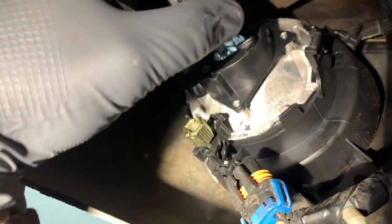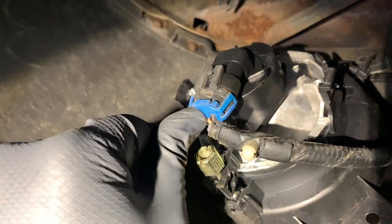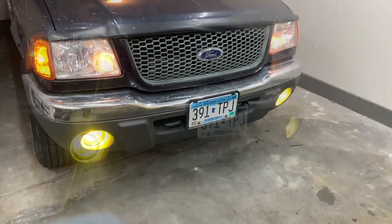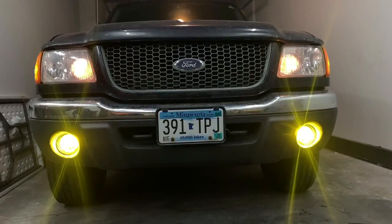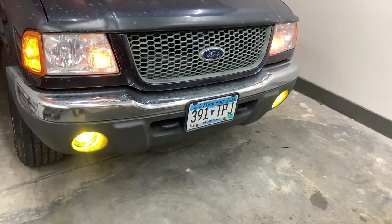Twist, take your old one out, install your new one, twist, and that's it friends. Thanks so much for watching the video. Super quick install — there's no reason you should hold back. Get yours in the description below. Catch you in the next one.